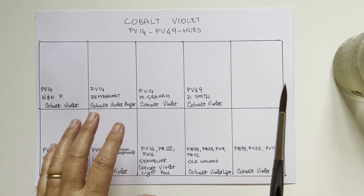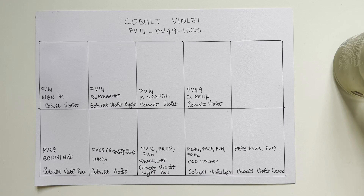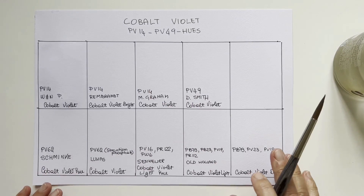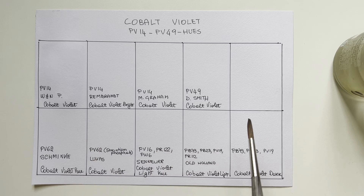PV14 is called cobalt phosphate, and not all brands offer it because it's very, very expensive — one of the most expensive pigments on the market. My main source of information is Handprint, where you can find all this info, as well as on other websites like Winsor & Newton or Jackson's Art.